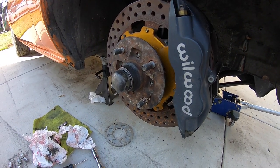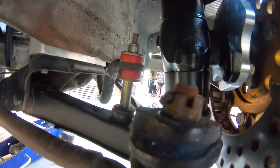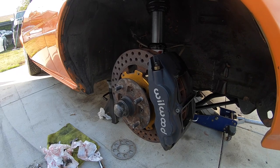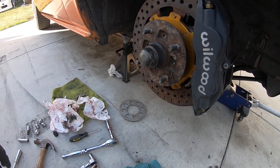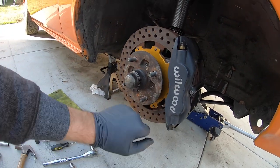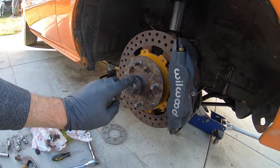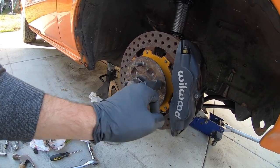The steering knuckle on the bottom — those two bolts that go to the RCA — I went ahead and tightened that to 58 foot-pounds, rounded up to 60 with a tiny bit extra. That was pretty much it for everything. I'm gonna go ahead and do a little cleaning — clean the rotor with brake cleaner, clean up the dust shield, make it all look nice, and then put the wheel back on.